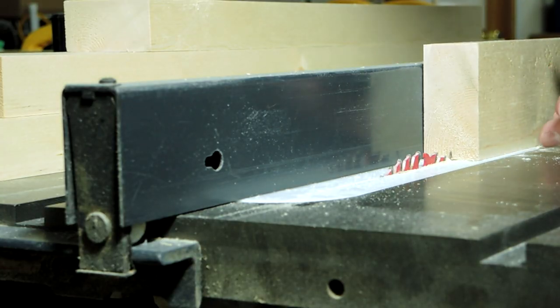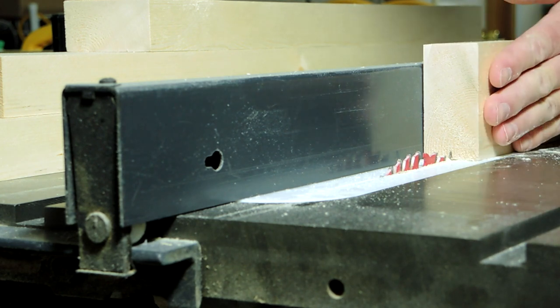I've set up my fence so that the rabbet will be cut three-quarter inches deep from the back side of the frame.